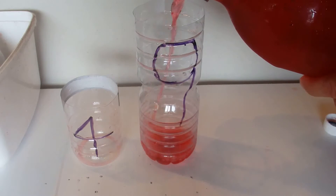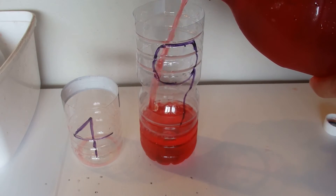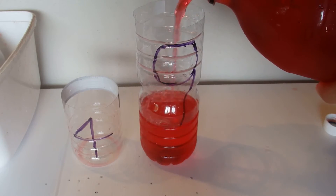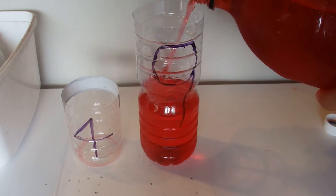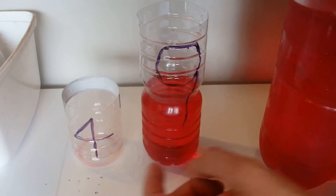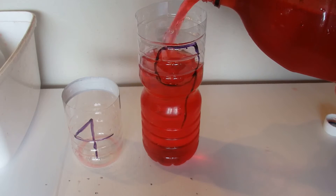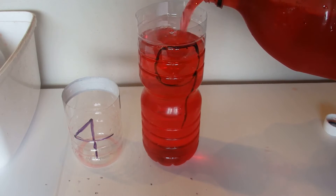So we're going to fill up the 9 litre container with this liquid — it's just water with a little bit of food colouring in, so it makes it easier to see what's happening. These containers are just scale models; they don't actually hold 9 litres, but they're scale models to make it better for the video.